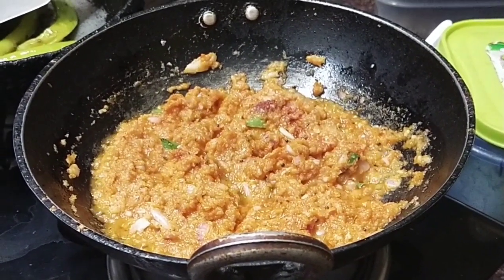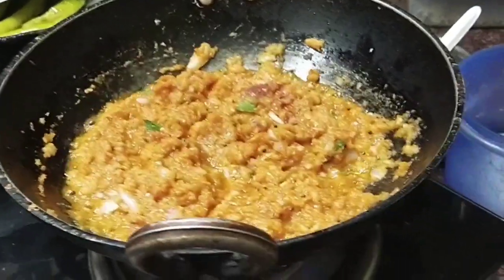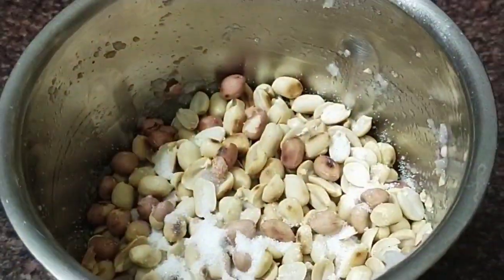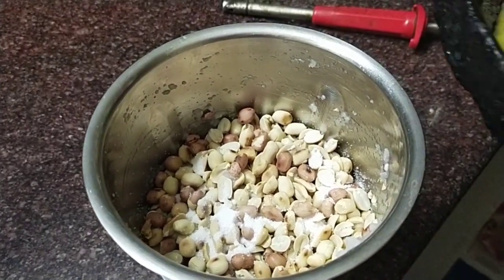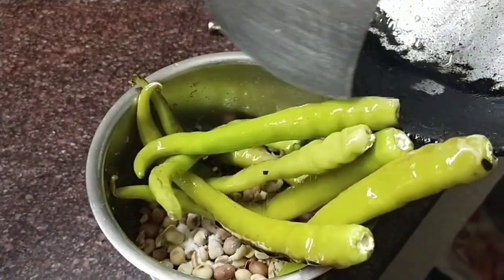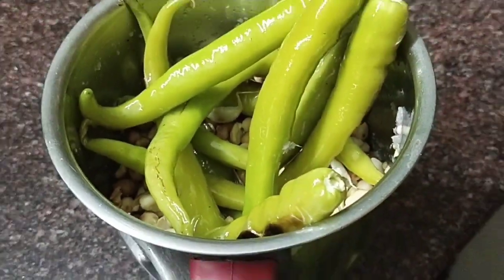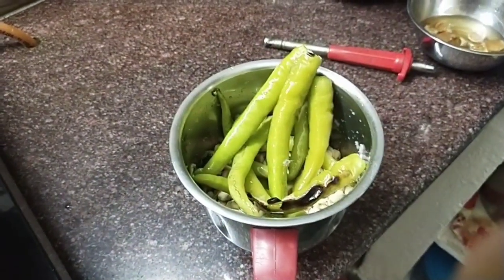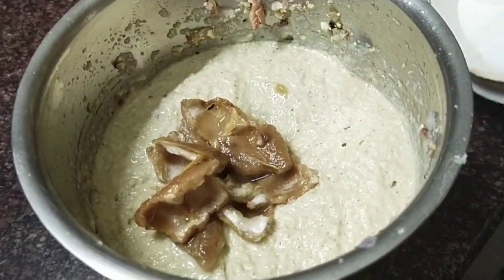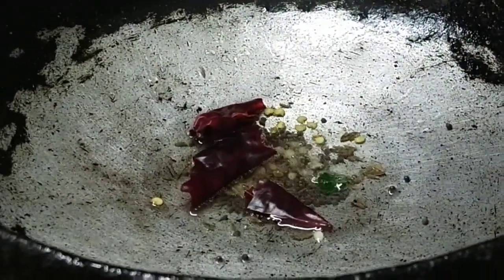Mix the water and fry it with medium flame. Now let's fry it in the oven. We add 1 spoon of salt. Let's mix it in the oven, then add water and mix it in. Now I'm going to put the chutney in the pot.